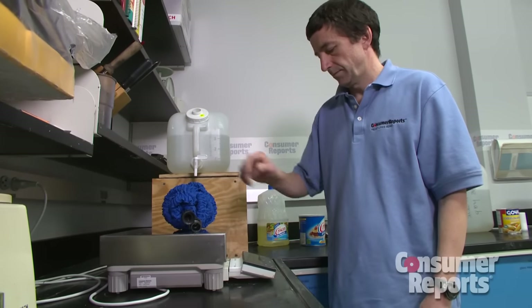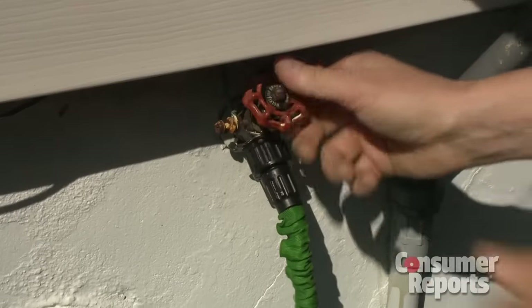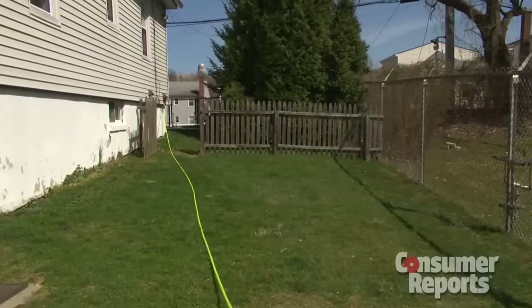Tester Bernie Dietrich weighed each one. Yep, all were about a pound as promised. Then he turned on the water and sure enough, each one grew and grew and grew to just about three times the original size.